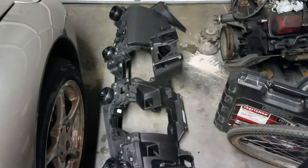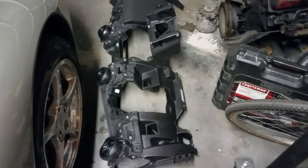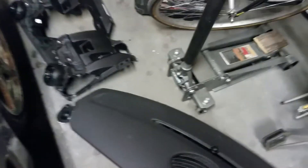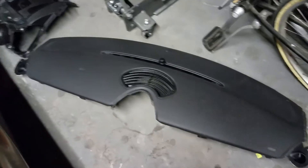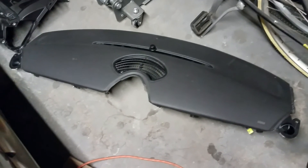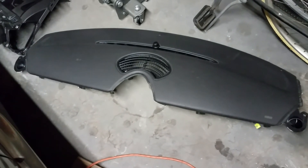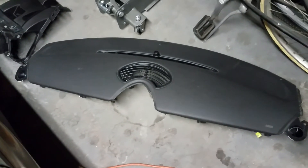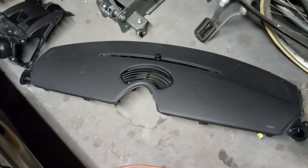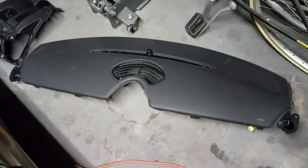Sorry for the lack of detail — this is just an overview video. This is a huge job and if you don't want to take it on, I don't blame you. But unfortunately if your air is not working and that's where your leak is, there's no way around it — it's just the way this thing is designed. Anyway, this is G's Garage — leave your comments and questions, hit the subscribe button, and we'll see you next time.